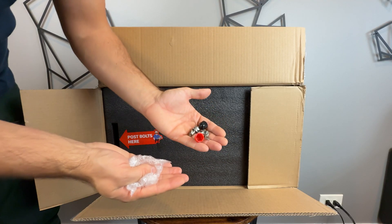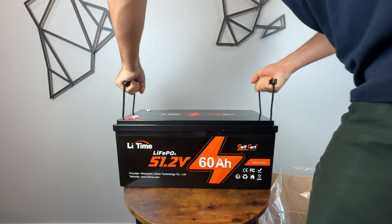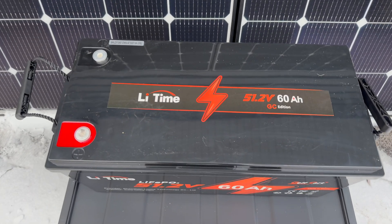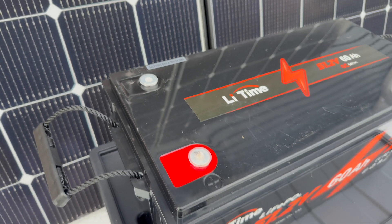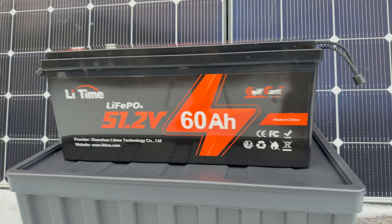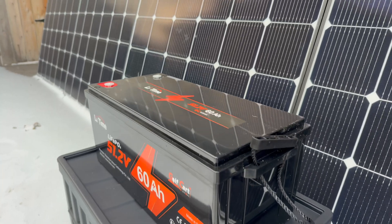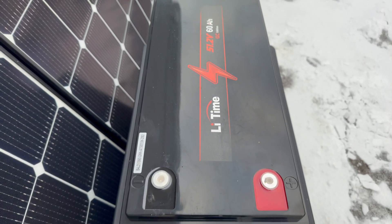We won't be able to reach that with the inverter chosen for this project, but it's impressive to see how much headroom is left in the battery. They are using grade-A cells, which allows a 2C discharge rate, stable performance, and hopefully longevity even under heavy use. The battery promises over 4000 deep cycles and an extremely low self-discharge rate, making it perfect for daily solar use and long-term storage alike. It's also UL 2271 certified, which is great since many batteries found online have no certifications at all.